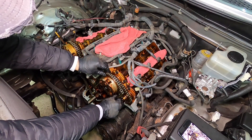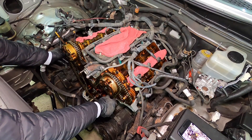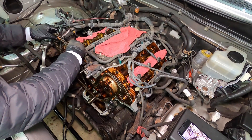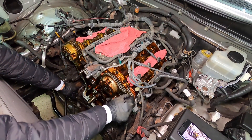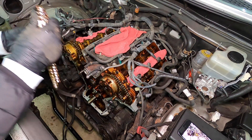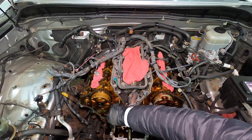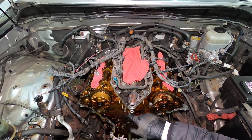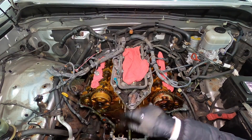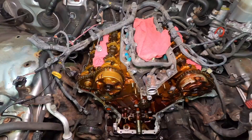Now we can remove the main timing chain. This is why we're doing all of this work. And these are the dampers. All the parts, if you're curious and you want to go OEM, is around $900 — everything: sprockets, tensioners, dampers, everything, roughly $900.